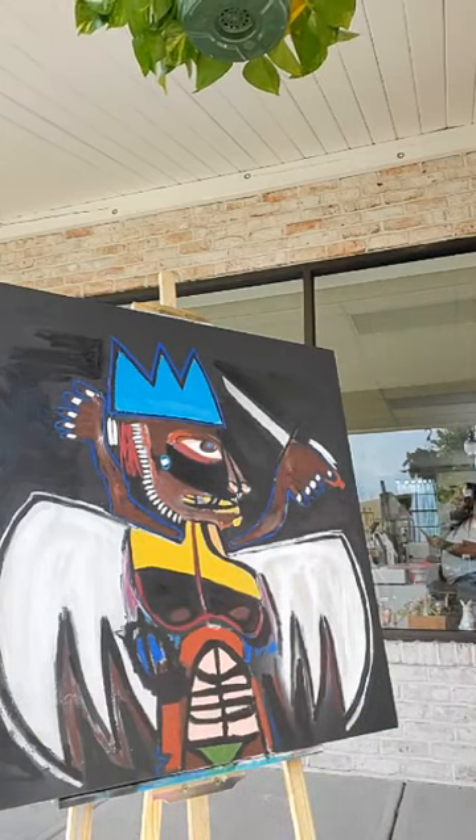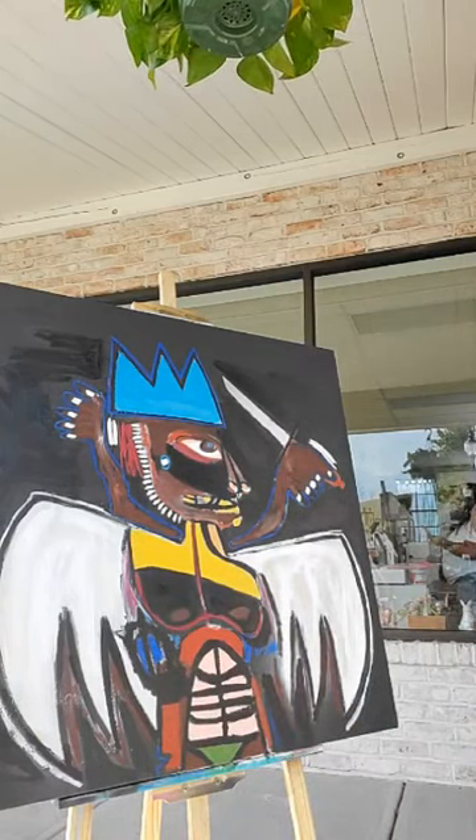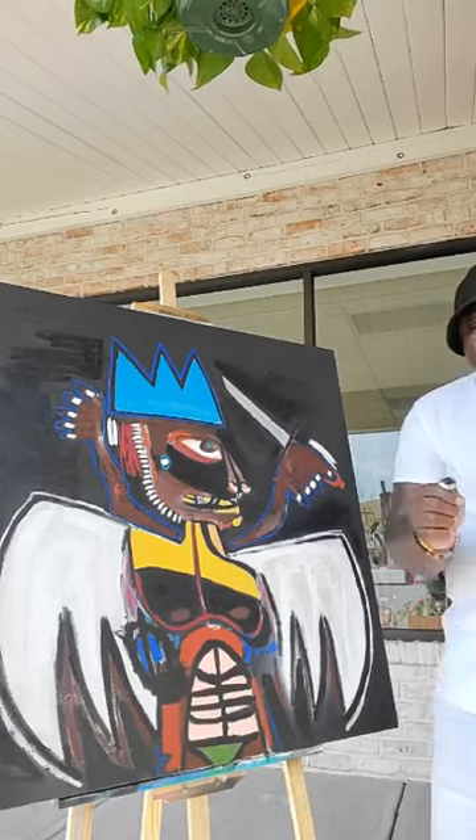Look at that — it's starting to look like something. It's starting to look like something. How y'all feeling out there?